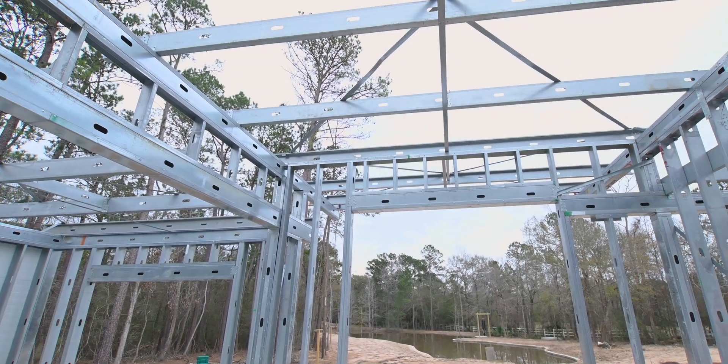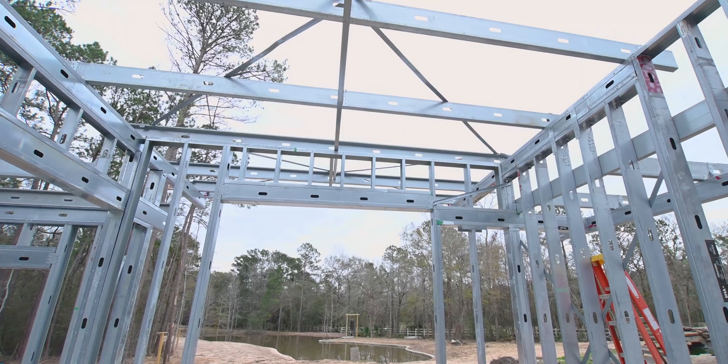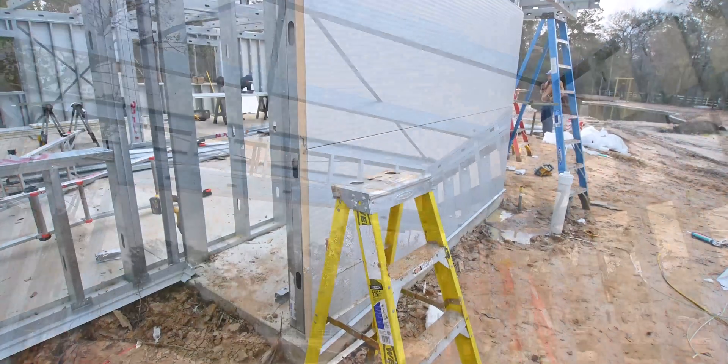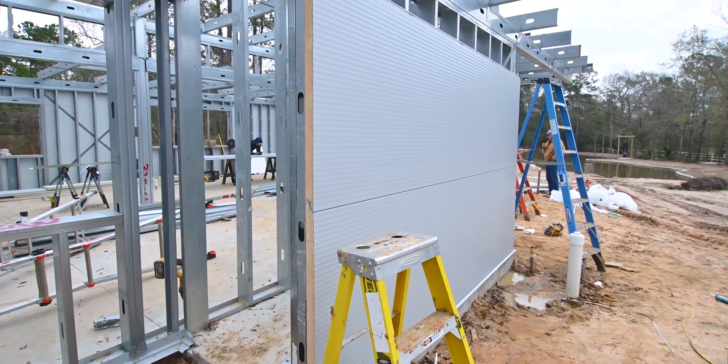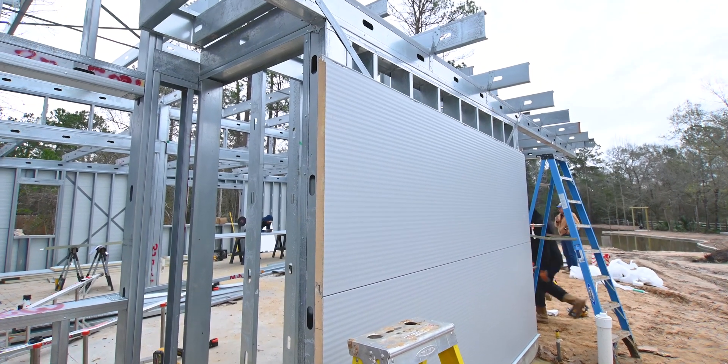We have finished the structural framing for the job. We've got everything plumbed up and square and we're now in the process of putting wall panels up. The insulated wall panels are again provided by EcoSteel.